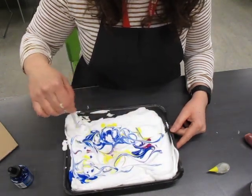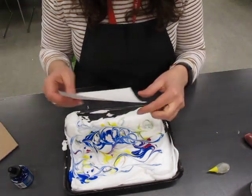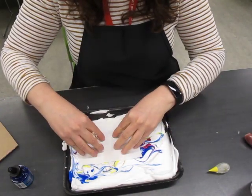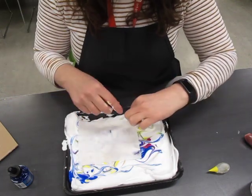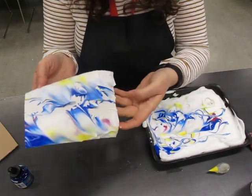Once you're happy with your design, the next step will be to take a piece of paper and just lay it gently on the surface, and then you're just going to smoosh it down a little. Once you do that, you peel it back, and it's going to look like this.